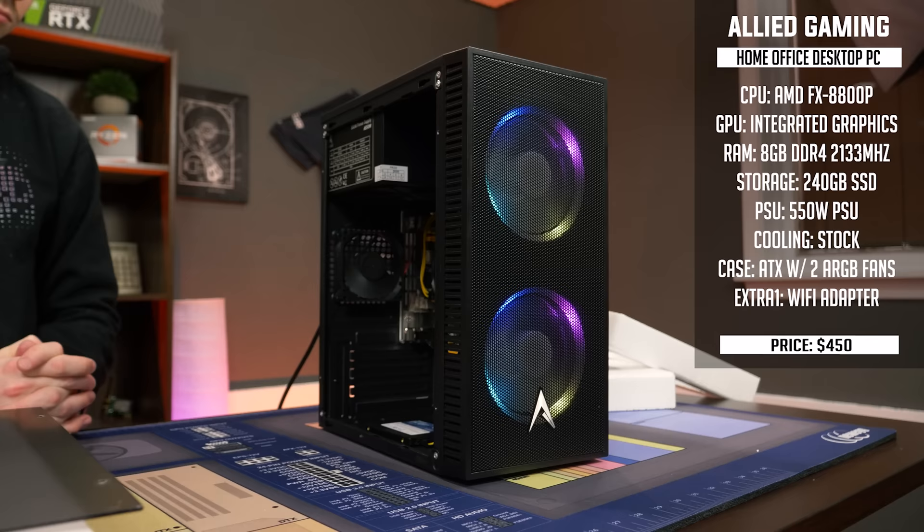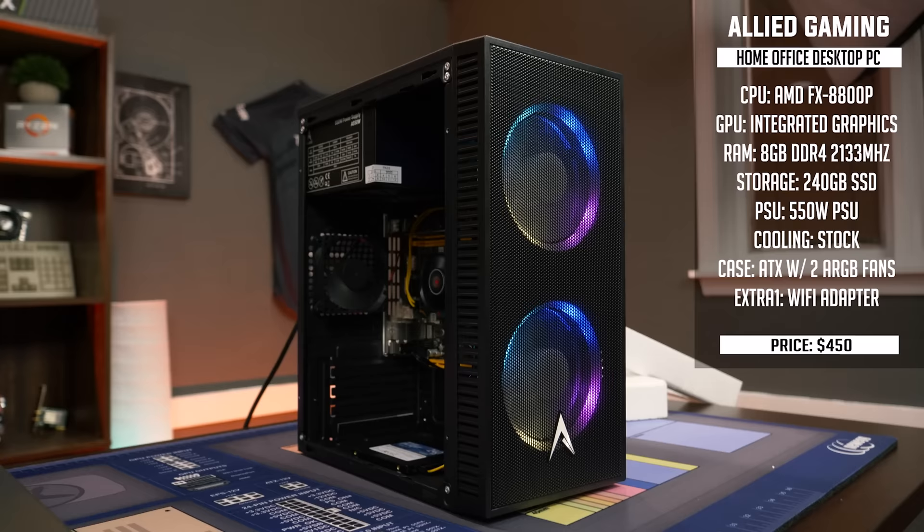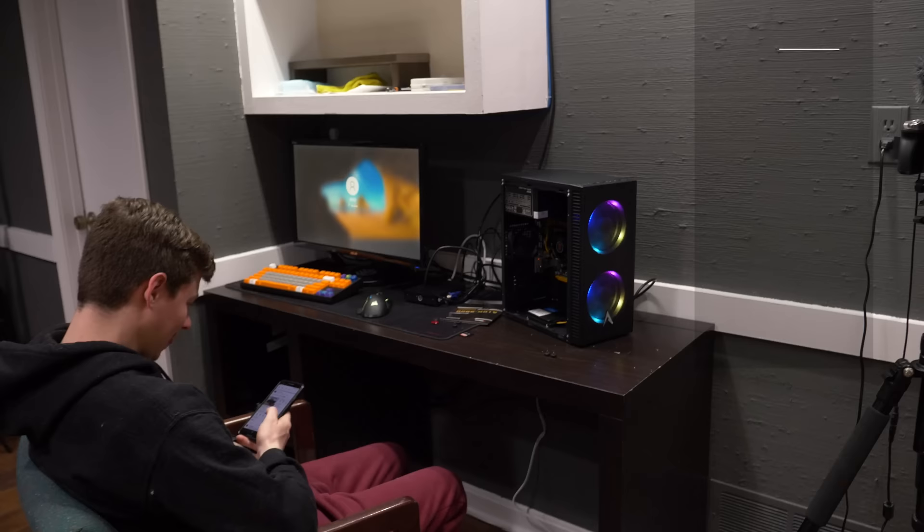Maybe some Bean Battles — that's a game that should definitely run on this. First impressions: it looks really good, but I feel like they made the price a little high for the amount of performance you're getting. Let's see how it performs.